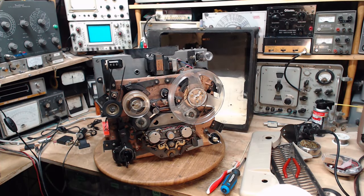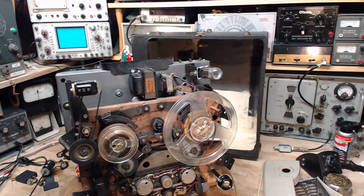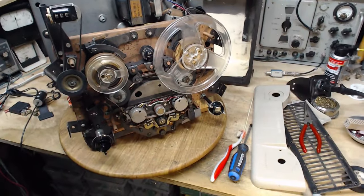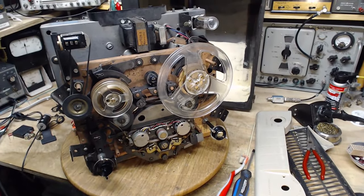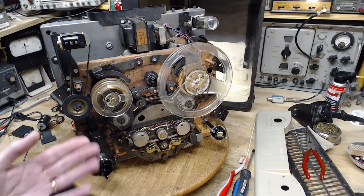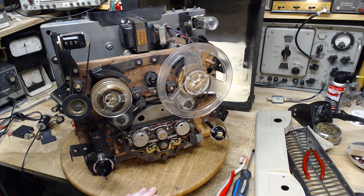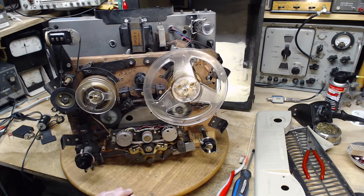Good morning, thank you for joining me in my shop. This is the third day on this machine, which I thought I would just poke around with for maybe 20 minutes and then set aside. That could still be where this is headed, because at this point my only reasonable conclusion is one of the two motors in here is defective. With a defective motor it's never going to operate properly, but I'm willing to stick another day into it.